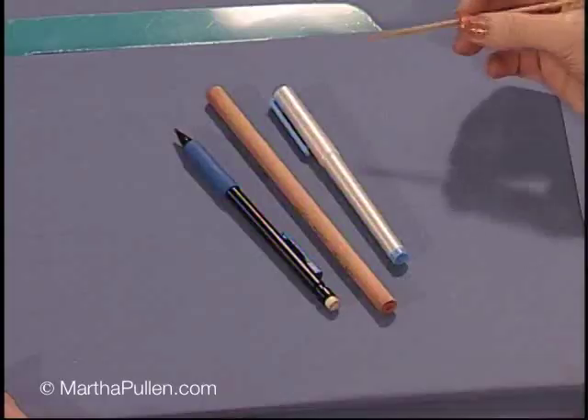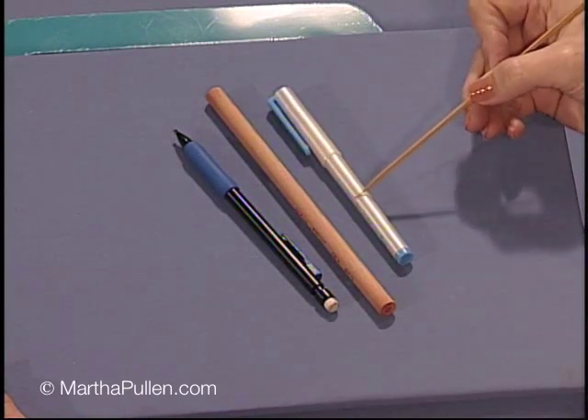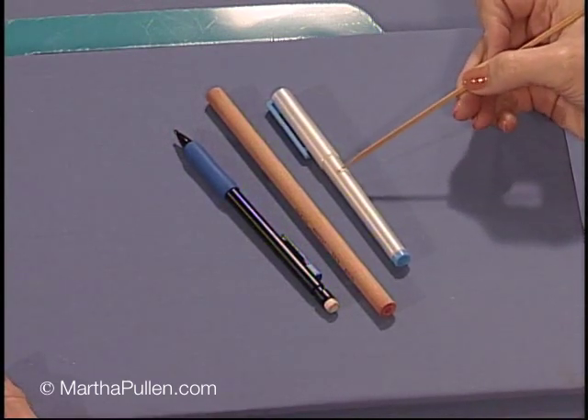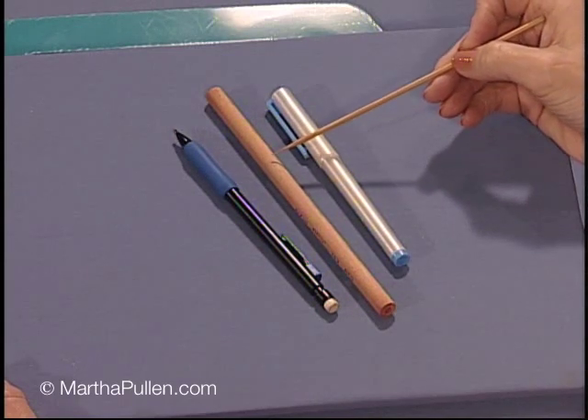Before you can put a needle to the fabric, we need to talk about the supplies necessary for shadow work. So let's look at the board first. What I brought with you are my marking pens. The first pen is a blue fabric marker and I usually choose the finest point available. This marker can wash out with water — that's why I like to use it best of all.